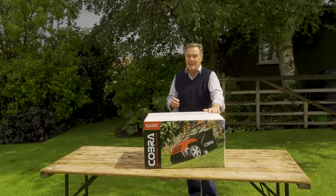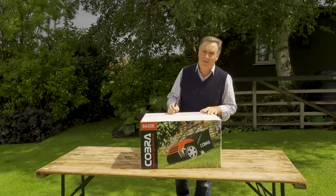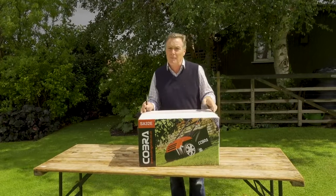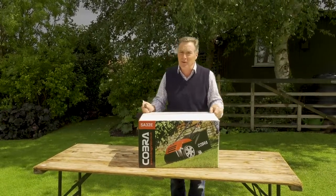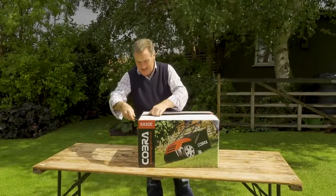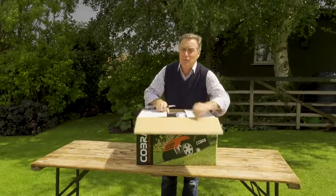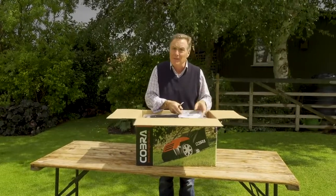Hello, this is the Cobra SA32E, which is a 13-inch electrical scarifier with a powerful 1400 watt motor, ideal for getting your lawn in good condition. I'm going to open the box, take the scarifier out, and just show you how easy and fast it is to put together so you can get cracking with it on your lawn.